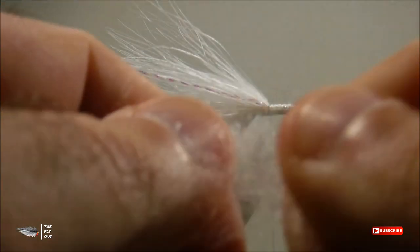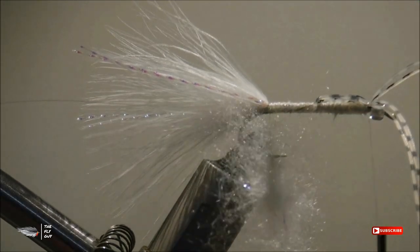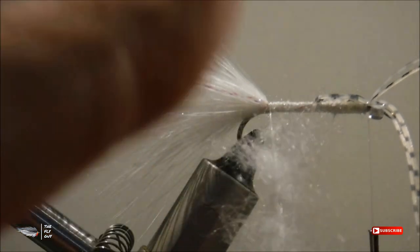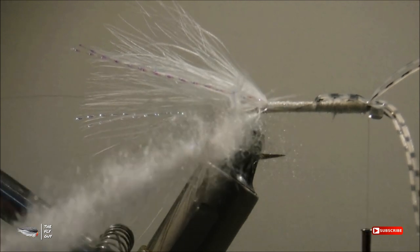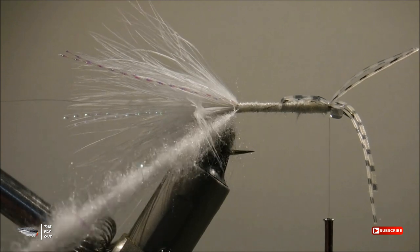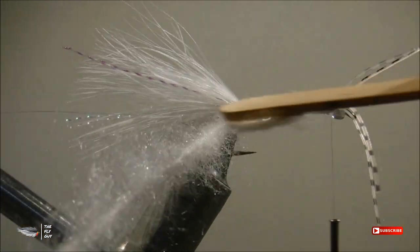Now go ahead and take some securing loose wraps and wrap those rubber legs forward so they stay out of your way. Let's get our dubbing loop prepared so that we can wrap it forward to create a body. Get your dubbing fibers aligned in the dubbing loop. As a rule of thumb, I make my dubbing loops about three times the length of the hook shank. The dubbing I'm using is a white ice dub blend that I make myself — it creates a nice translucent body once that material gets wet, and I think that's why this pattern works so well. Get your favorite dubbing twister and twist those fibers together to make a nice uniform rope of material to wrap forward. Then take your dubbing brush and brush out those fibers to make it look a little bit more buggy.